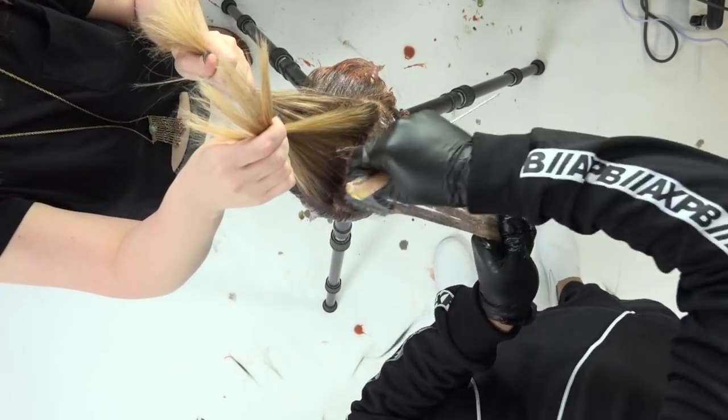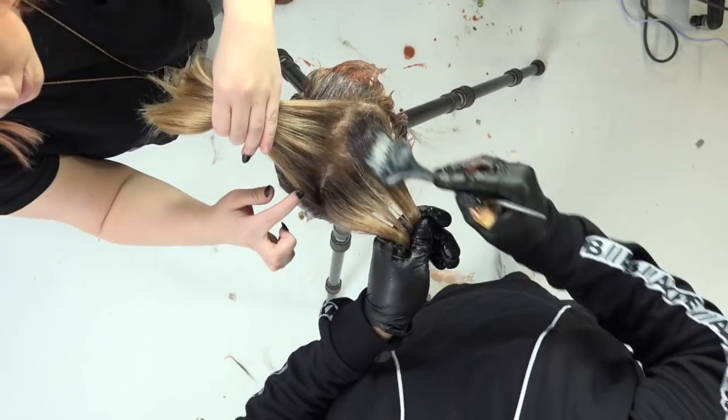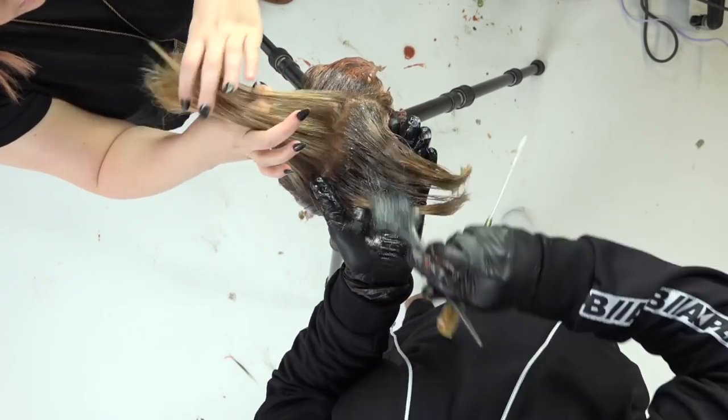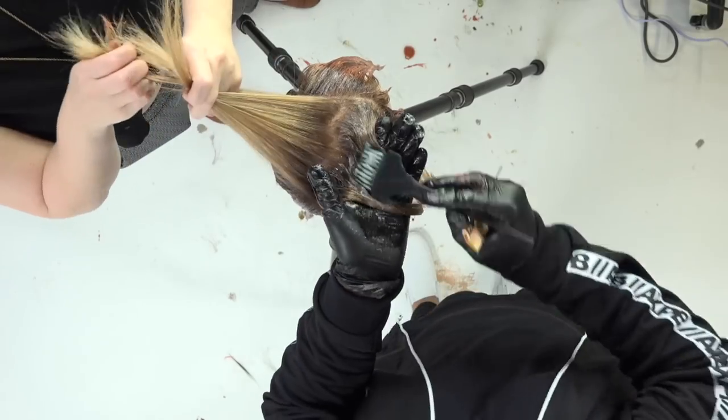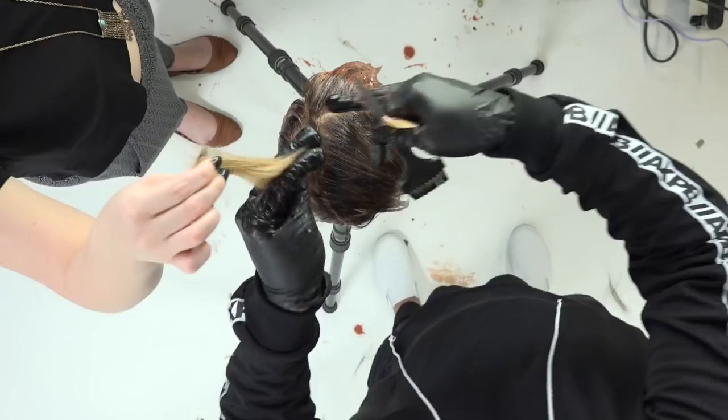Now I go in with the 9NV throughout the entire top section. It's really just toning it out. It adds a really nice smoky feel to it — a violety hue on the top. And I paint that through the entire thing. That's pretty much the technique. It's super simple.